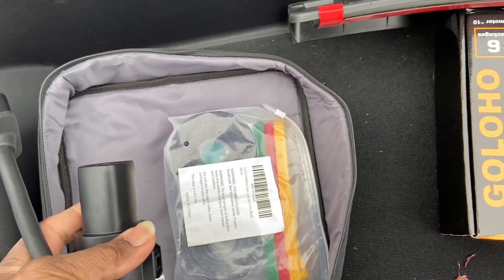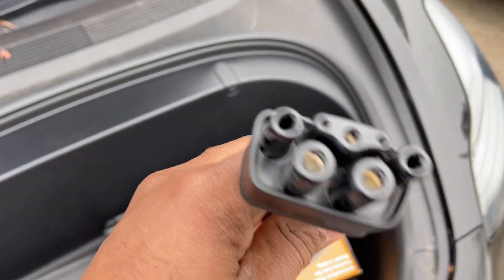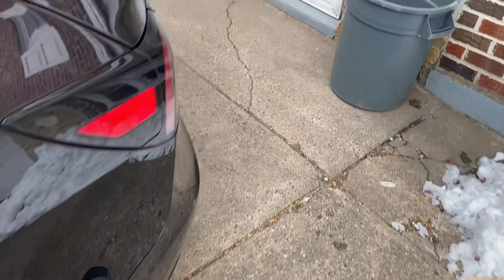This is the one I need. This is another adapter where you could use at different charging stations. So this is the one we need so we could plug this into the Delta to start charging this baby. Let's go to the back now.